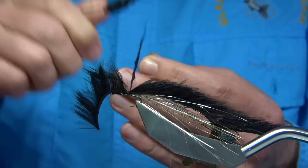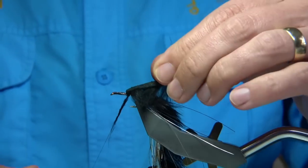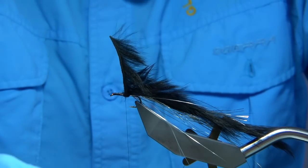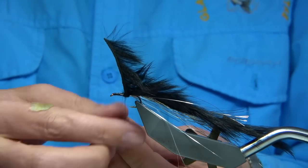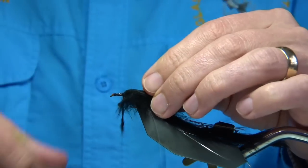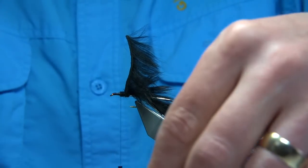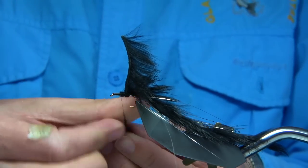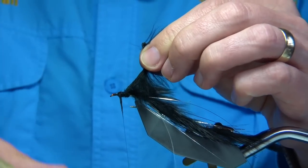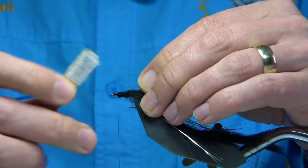I'm using the rabbit dubbing again, and then start to wind up towards the head, just making a nice body with the rabbit. Then we can put the eyes on. Give yourself a good five mil or so from the eye. Before I go any further, I'll put some of the rabbit back.